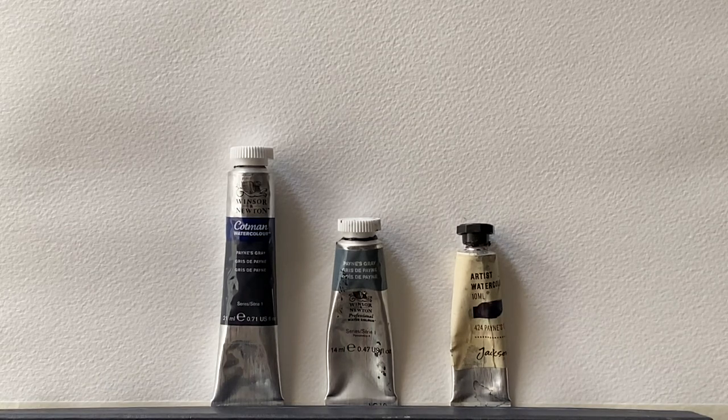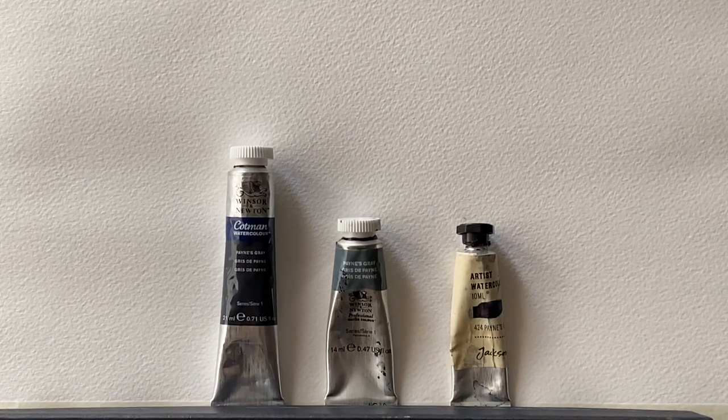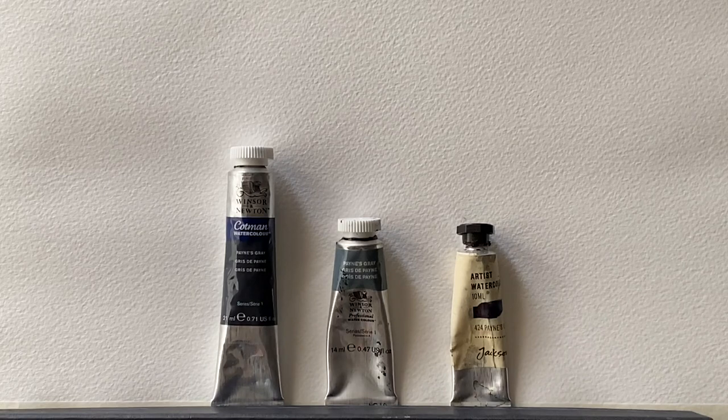But what is Payne's Grey? Well, Payne's Grey was invented by William Payne in the 18th century. He was an 18th century watercolourist and it's assumed that he was trying to find a mix of colours that would give him a sort of a black that was less intense than a pure black.